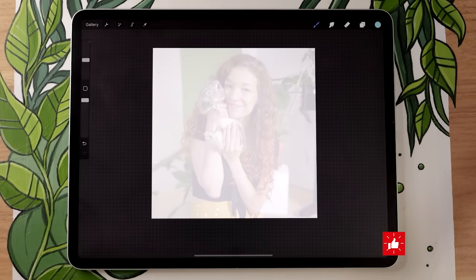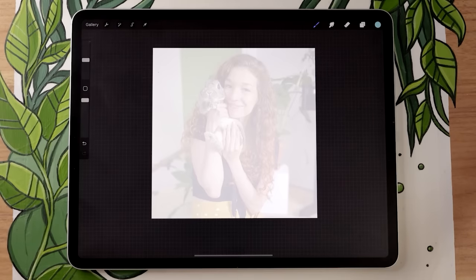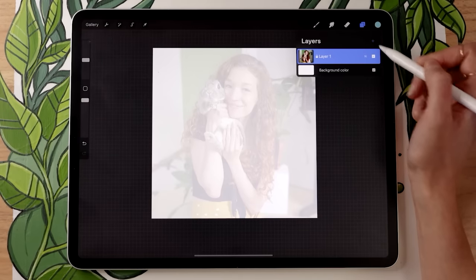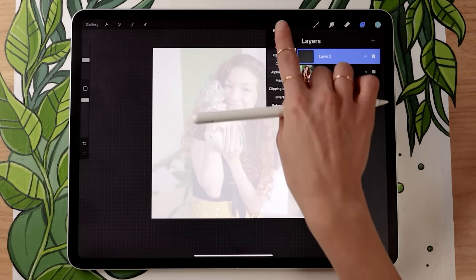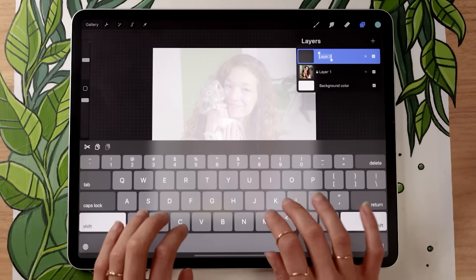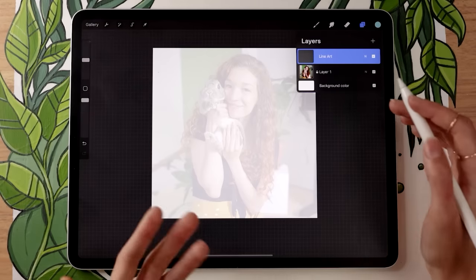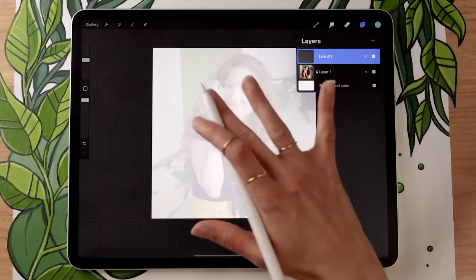Now we're going to start with creating a line art layer. Go in the layer panel, tap the plus, and create a new layer. Rename it to 'line art' by tapping on the layer and clicking rename. If you're confused about what layers are, think of them as transparent pieces of paper stacked together — the layer at the top of the list is at the top of the pile, and the one at the bottom is at the bottom of the pile.